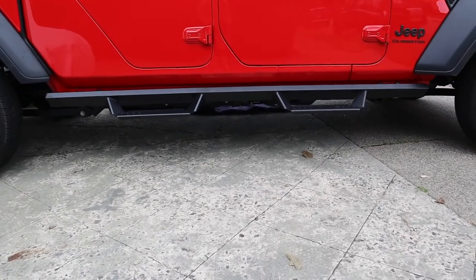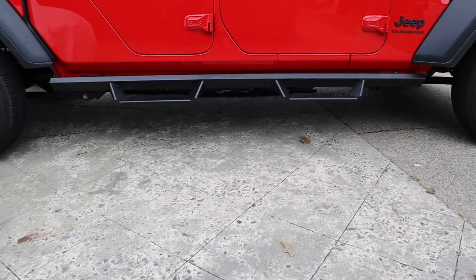The sidesteps are now on, finally completing the look at the side of the truck.